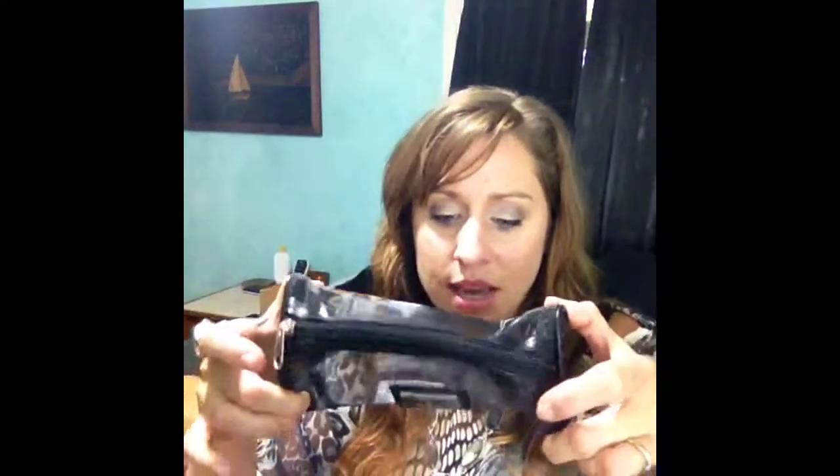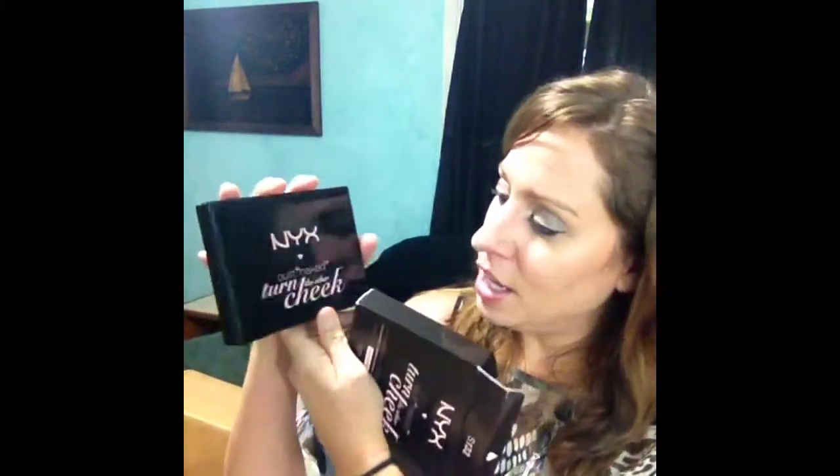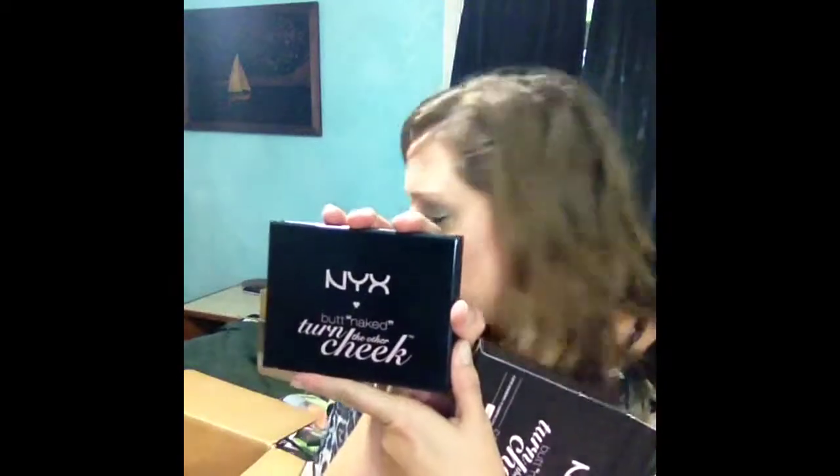First things first, I got this little NYX makeup bag. I got it because I like makeup bags you can see through so you can find your stuff. I thought it would be a nice throw-it-in-my-car kind of bag for beach stuff or whatever. I took everything out of the packaging so you guys wouldn't have to sit here listening to me open it all — it was really nicely packaged. I got the NYX Butt Naked Turn the Other Cheek palette. I don't think this is new.